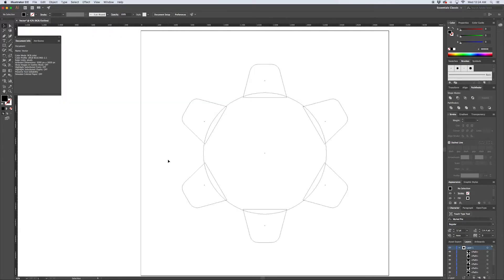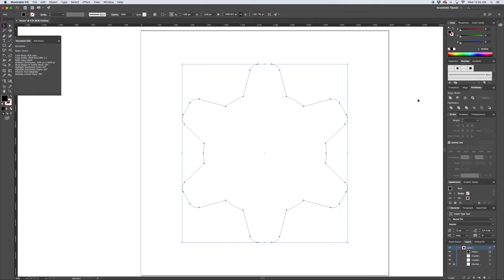Hitting Command Y shows us outline mode and you can see each of the teeth are still separate from the body of the gear. Hitting Command A to select everything, then using the Pathfinder's Unite option, we can clean up all of our paths and merge everything together into one shape.